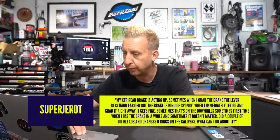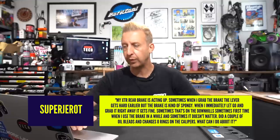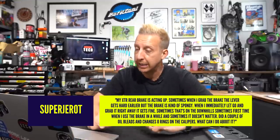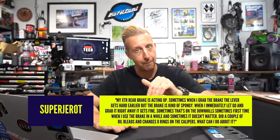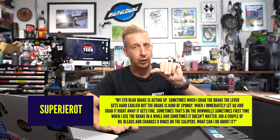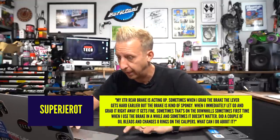Next up from Super J-Rot. My XTR brake is acting up. Sometimes when I grab the brake, the lever gets hard early; other times it's kind of spongy. When I immediately let go and grab it right away, it gets fine — that's pumping up the brake. You feel the brake go almost to the bar, do it a couple of times and it feels okay. Telltale sign you have air in your system.